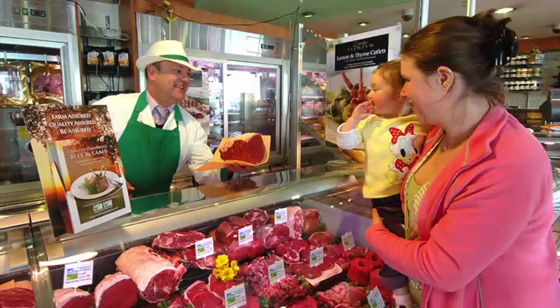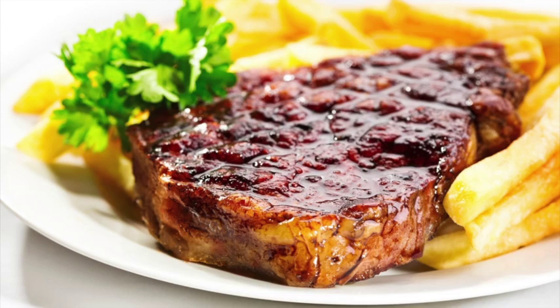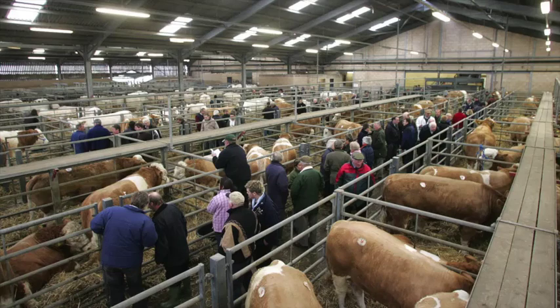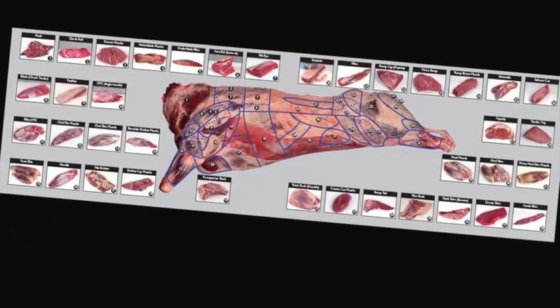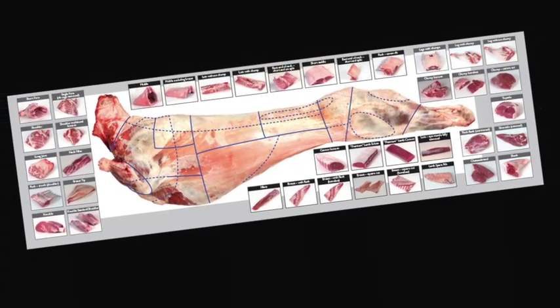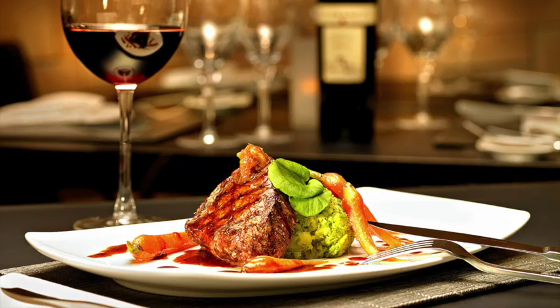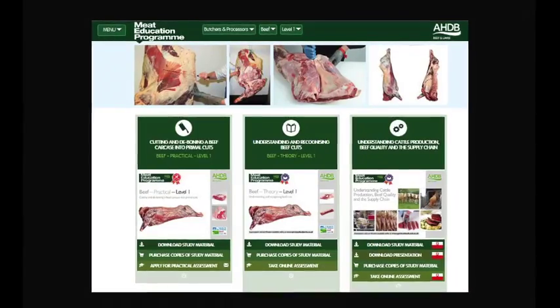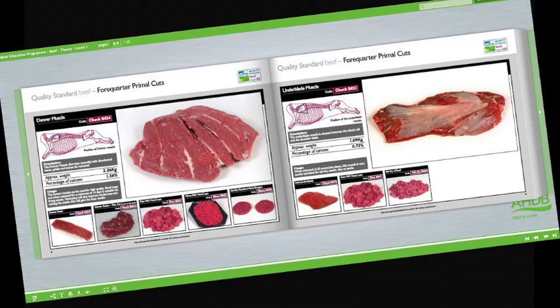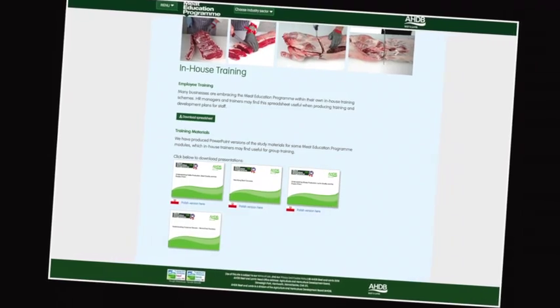Understand the difference between service and hospitality and learn how to read your customers. Learn about the different meat cuts, specifications and what they are used for. Learn about the meat industry in general, the various stages of the supply chain, and understand the different terminology used. Learn about different cuts of meat, where they come from and their use in the different industry sectors. At the heart of the meat education programme is an innovative web-based platform, which can be accessed via AHDB Beef and Lamb's trade website.